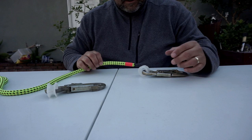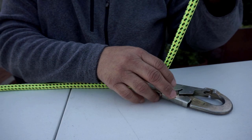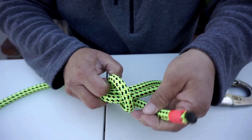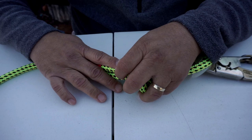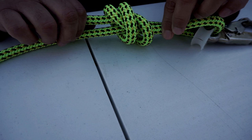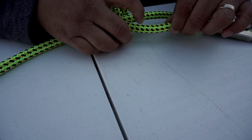Now I'm going to put the rope through the eye of the clip and make a regular double fisherman's knot. I'll go around twice and back through. Now I'm going to get the length that I want — I'm thinking about my finger length, which equals out to about two to two and a half inches.